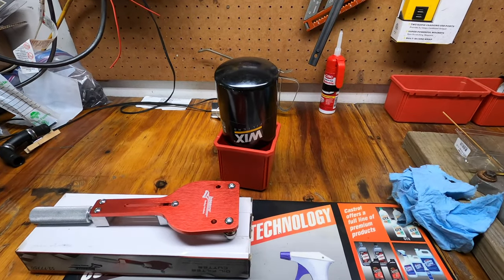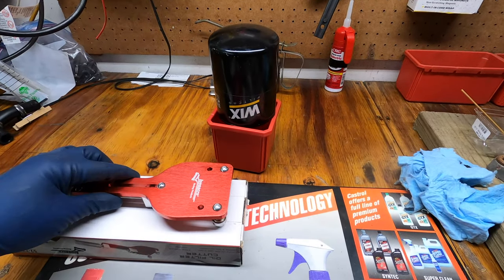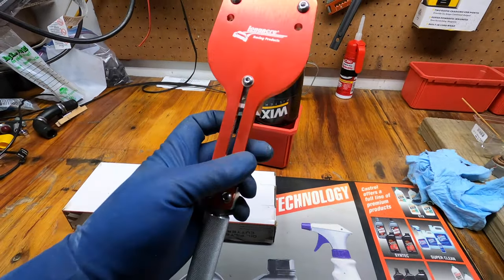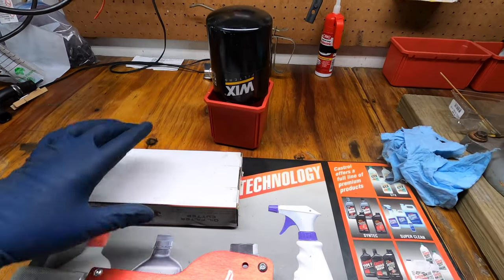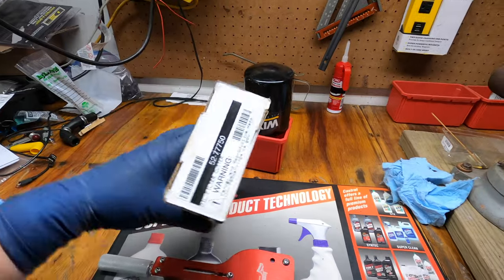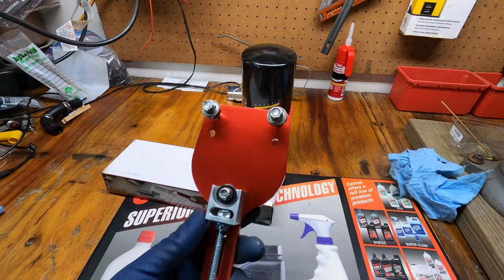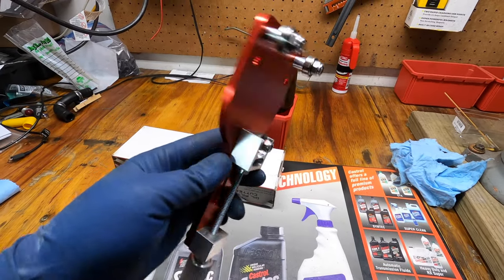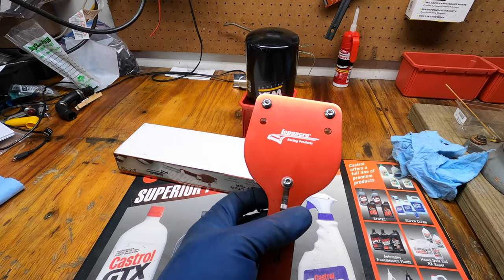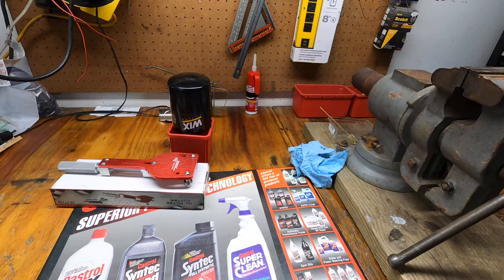Now we're at the bench and we're going to cut open the filter we just took off the truck. This is the oil filter cutter tool that I have — it's pretty decent, I've used it a few times so far. I'll link it in the description. It cuts pretty well and it's not super flimsy. If you guys are looking for one, I would definitely recommend this one. Let's go ahead and put it to use and cut this filter open.